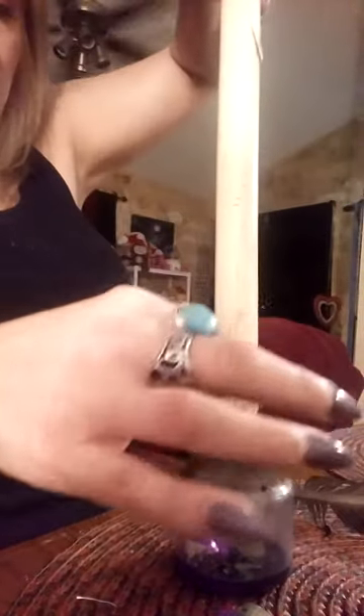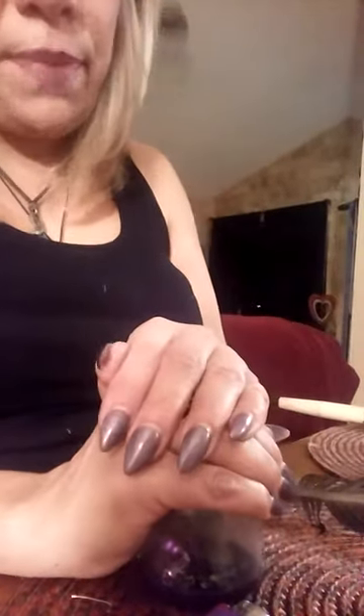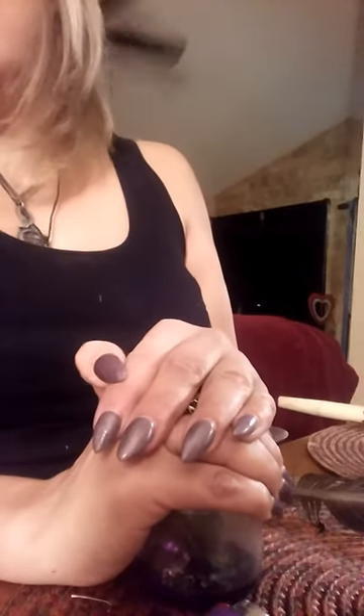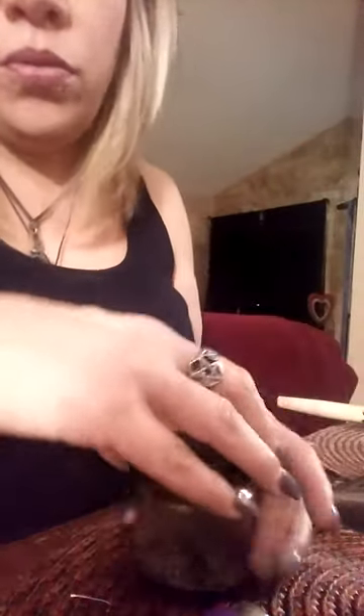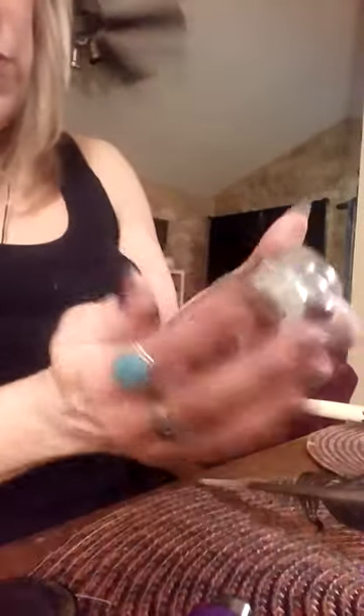I'm going to now place my web in there. The reason I'm using a spider web is because a spider traps — spider webs are sticky, so they trap. We're trapping all of that negativity in there. On top of that, I'm going to use a sprinkle of my graveyard dirt. Remember, when you use product, you don't have to use a whole lot. It's not the amount you use; it's the intention you do it with.